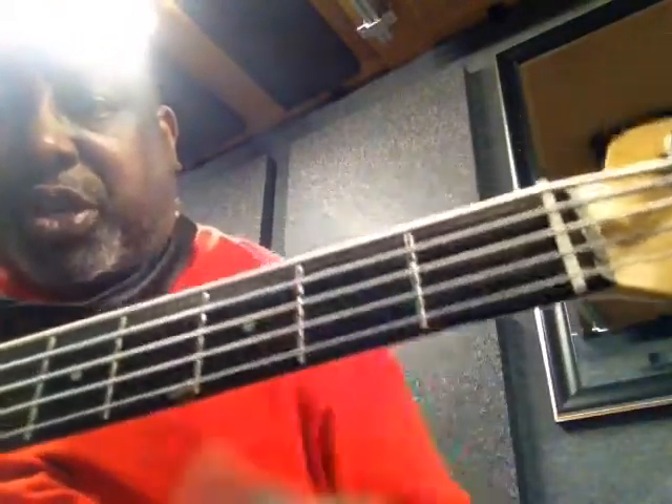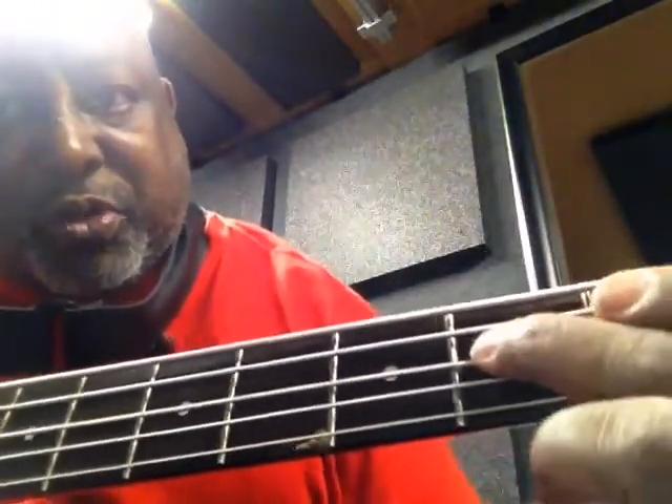I have a five-string, so don't let the extra string confuse you. Our strings are numbered for the purpose of our lessons: one, two, three, four. Okay, so you already know that, but let's get into it.